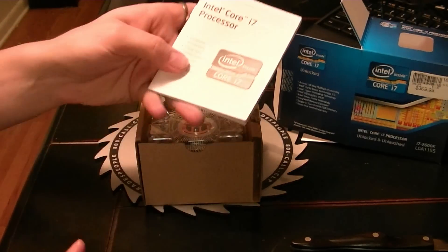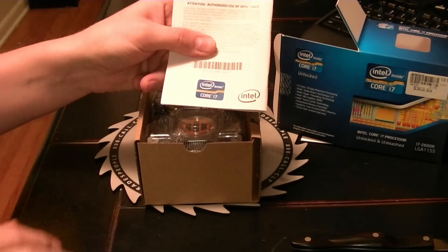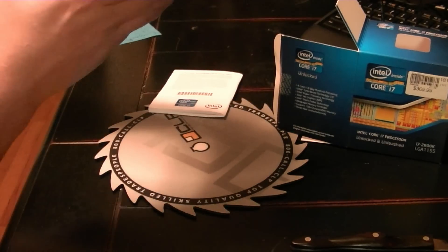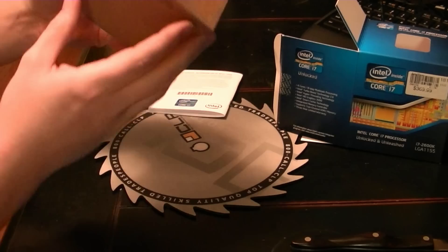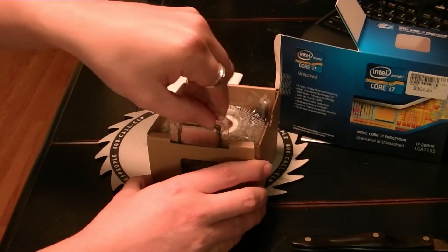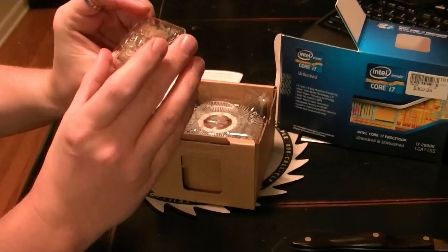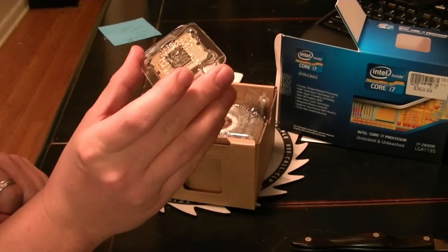Here's the book, the i7 sticker on the back, and the chip is here up front. Let me just slide it out of there. So here is the chip itself.